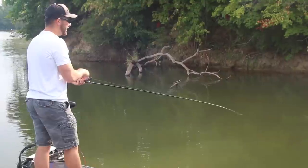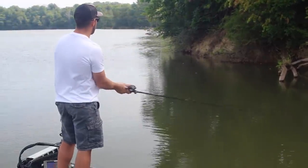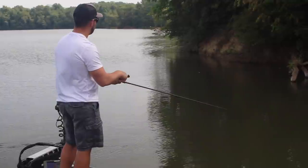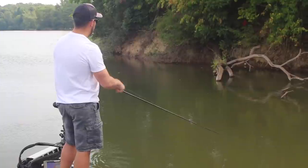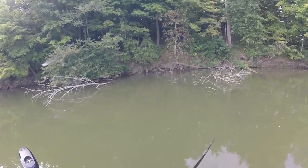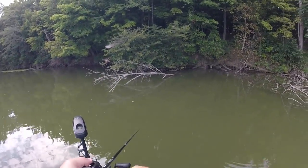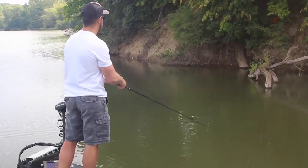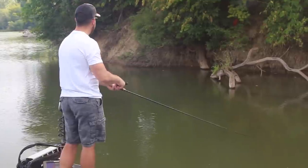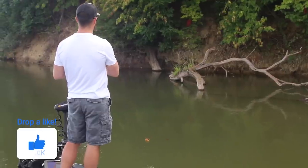Sometimes when it hits a good branch, I'll kill the bait for a split second and then start it up again. I also like to sweep the rod as I'm fishing — sweeping gives me better feel of what the crankbait is doing down there and pauses the bait every now and then. Varying that retrieve helps you get more strikes. If you feel like there should be a bass on a piece of cover, don't be afraid to cast at it multiple times — 10, 15, even 20 casts — because you'd be surprised when you finally get bit.